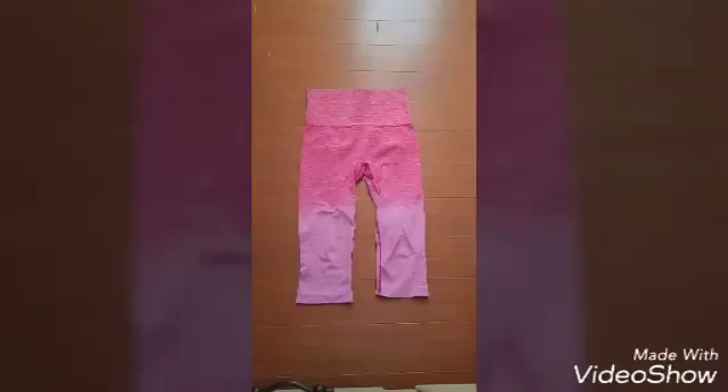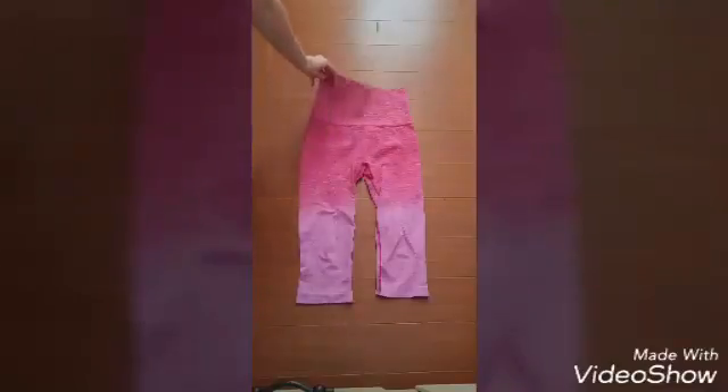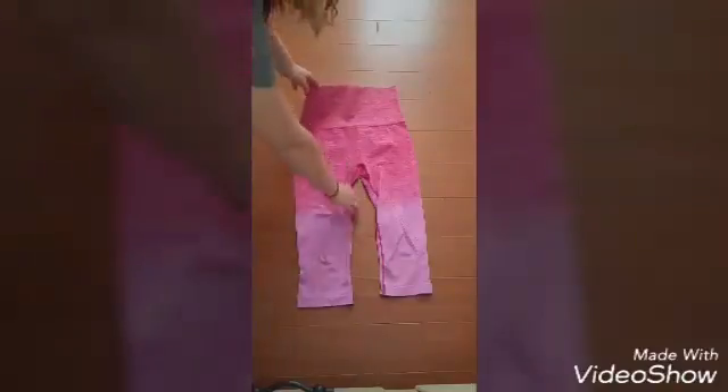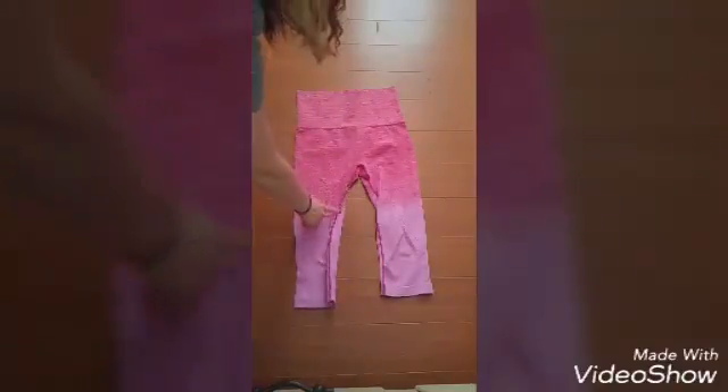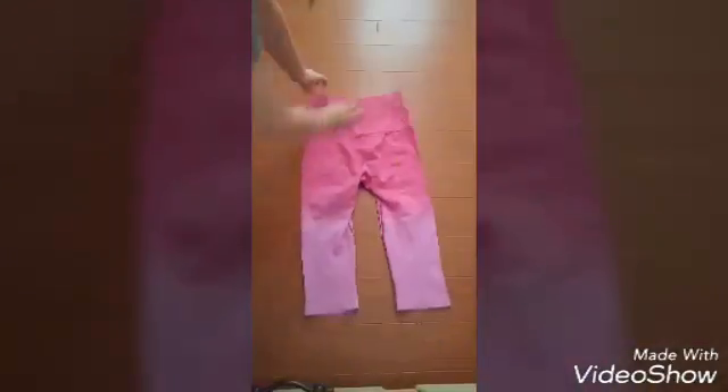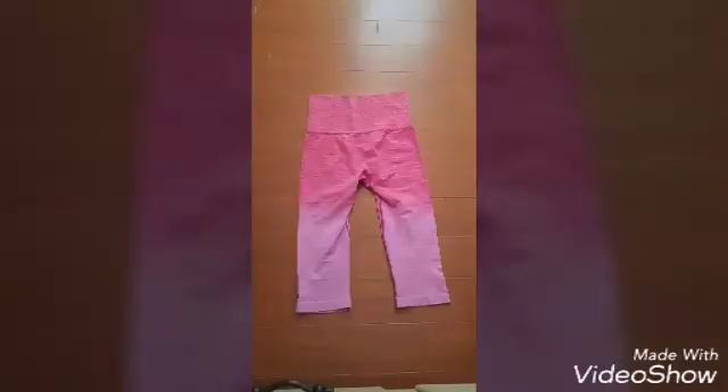They are really comfortable. They have bright colors to choose from, and I'll show you just a little bit closer here. This is actually the front of them. As you can see, there is a design that runs down the leg, and then the stitching on the inside of the leg is like a bright pink color. And then on the back, there is no design — it's pretty much just your basic leggings.